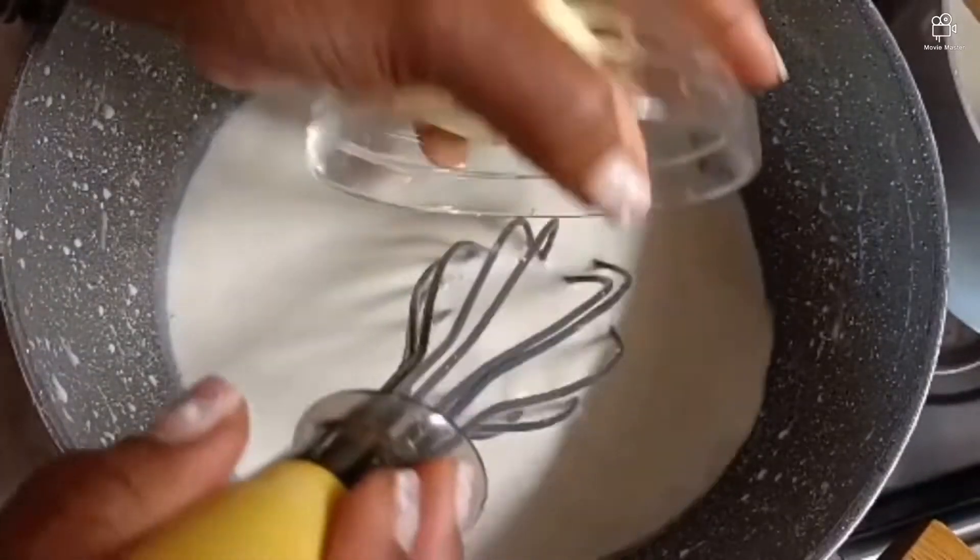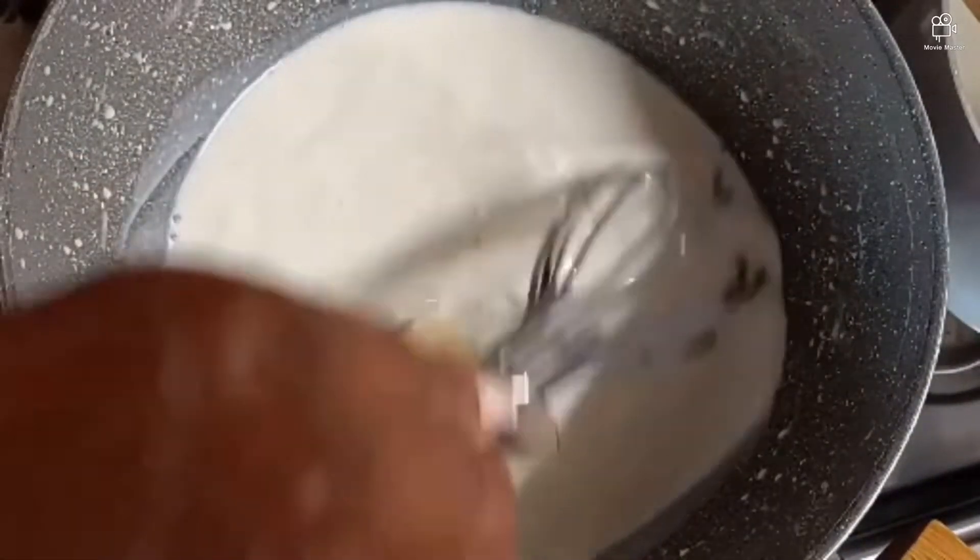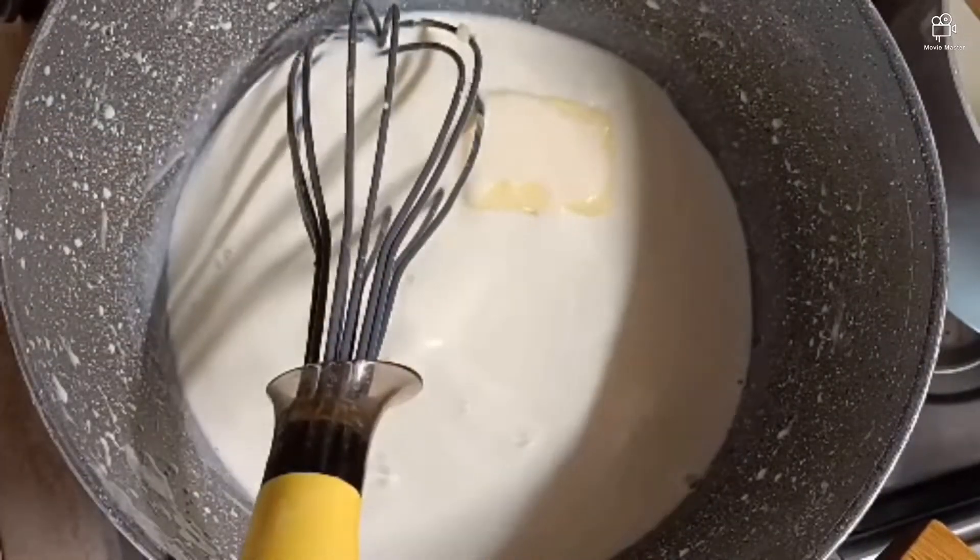Then you add your butter to it and continue mixing. Remember your nutmeg — you scrape a little bit of nutmeg into it.